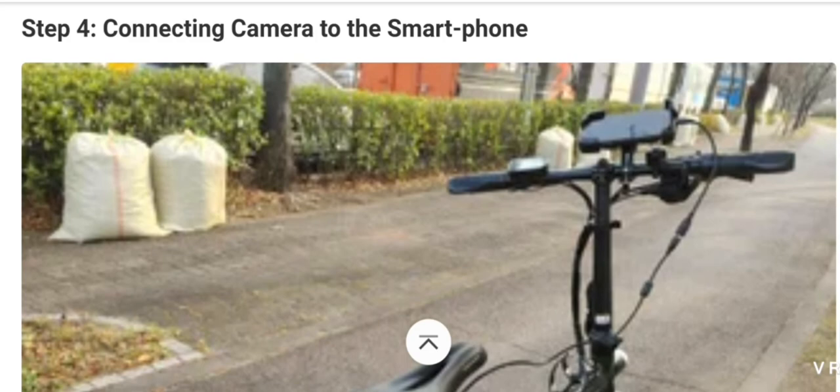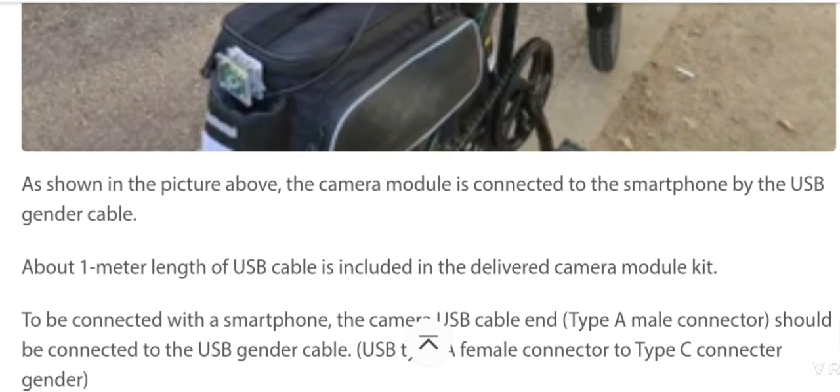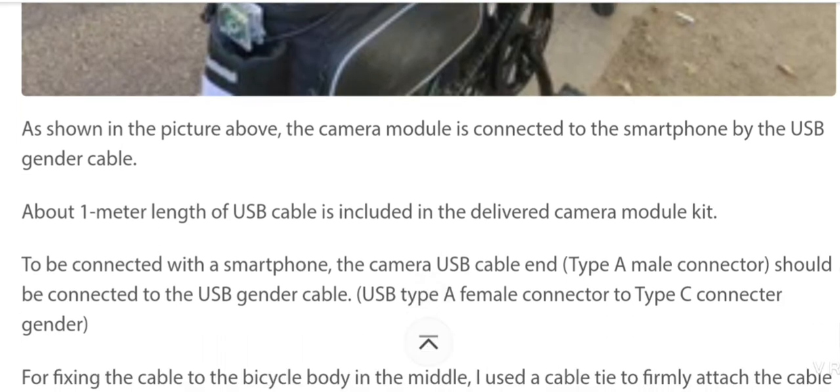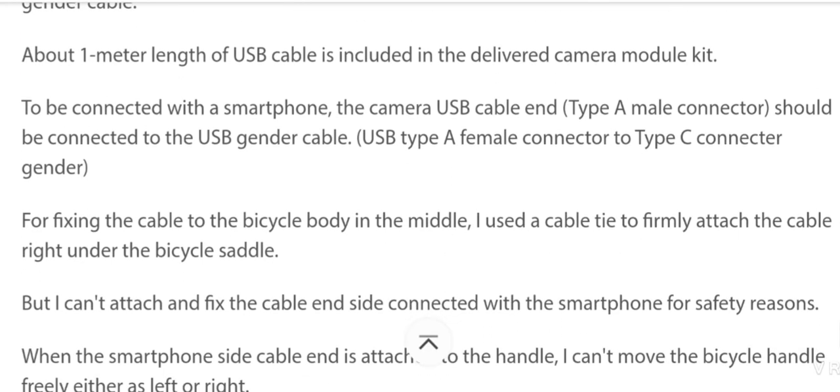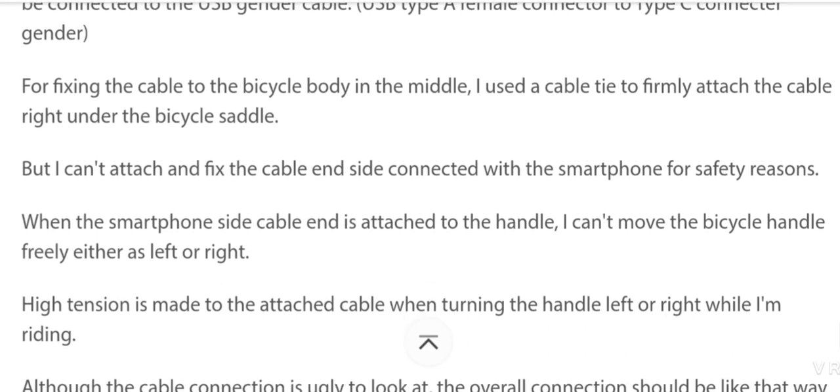Next, connect the camera to the smartphone. As shown in the picture, the camera module is connected to the smartphone by a USB gender cable. About one meter of USB cable is included with the delivered camera module. The camera USB cable end should be connected to the USB gender cable. For fixing the cable to the bicycle body, I use a cable tie to firmly attach the cable right under the bicycle saddle, but I can't attach and fix the cable end side connected to the smartphone for safety reasons.